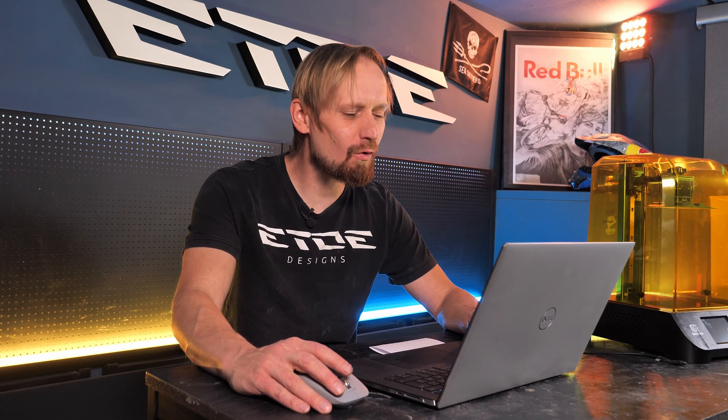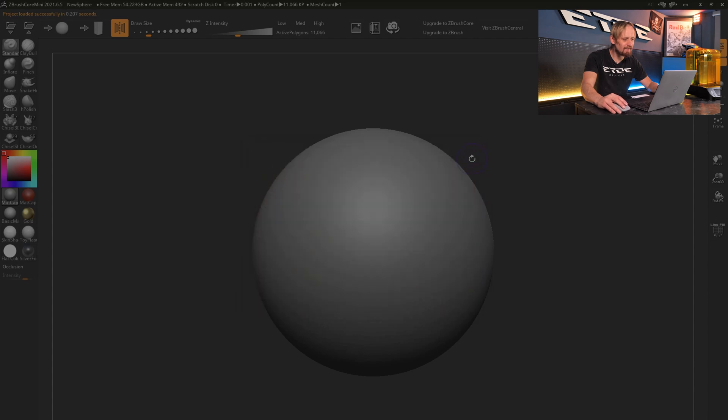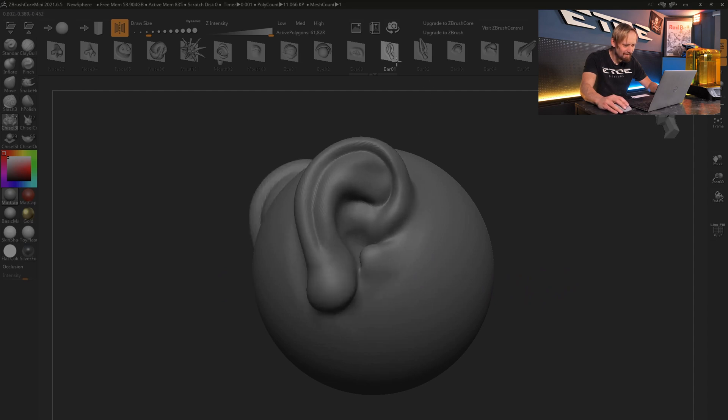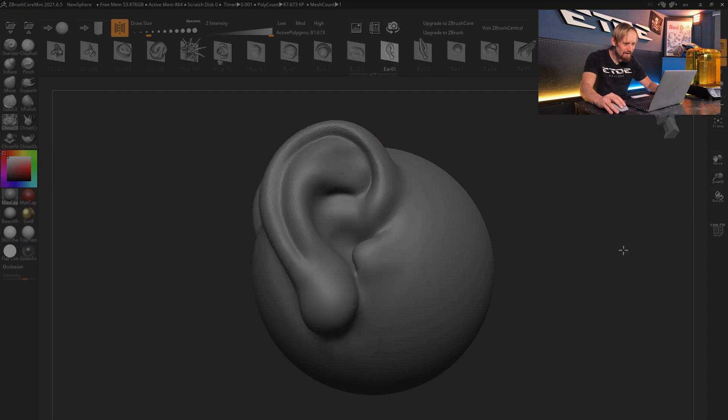Let me show you a solution so simple that you need absolutely no 3D modeling skills. I'm using ZBrush Core Mini, a free 3D sculpting software — link in the video description. When you open ZBrush, you start with a sphere. Check this brush — that's the chisel brush. Click on it and you have a lot of options like noses, eyes, and also ears. I'm using the ear 0.1. I click on the ear, turn the sphere to the side, and now I can place an ear. Super simple — and boom, we have the ears.